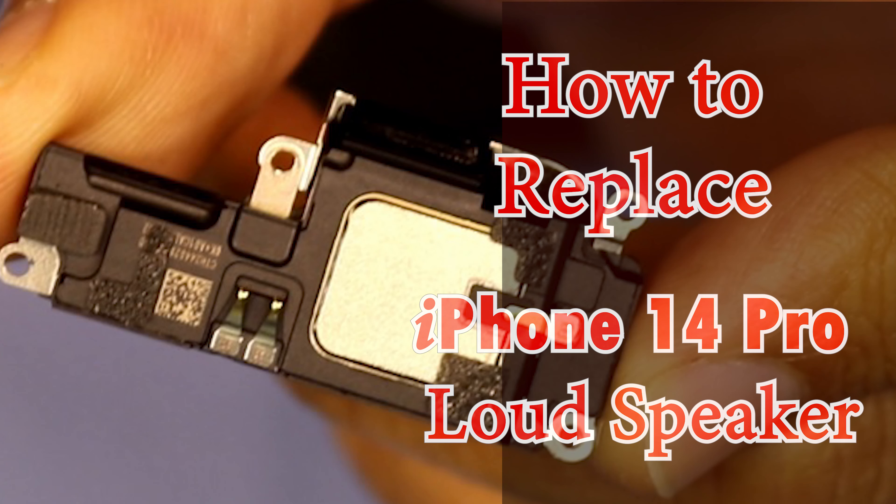Hello viewers, today I will show how to replace the iPhone 14 Pro loudspeaker. Let's watch in detail after the intro.